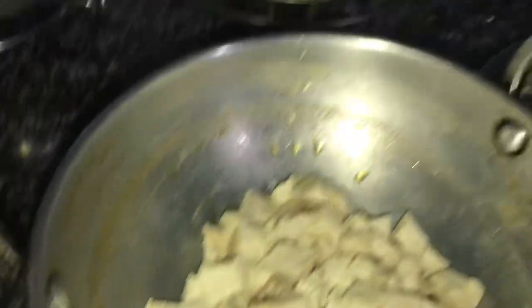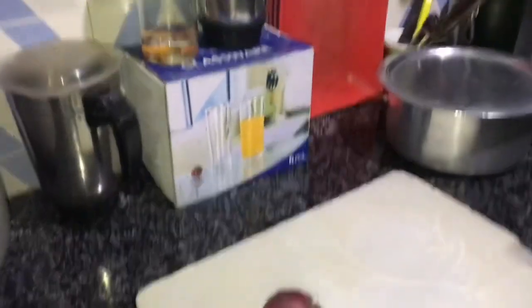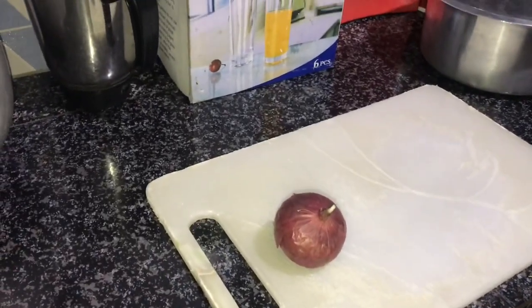Chicken is ready. Now I'm gonna show the ingredients that I use: a decent amount of onion and tomato.